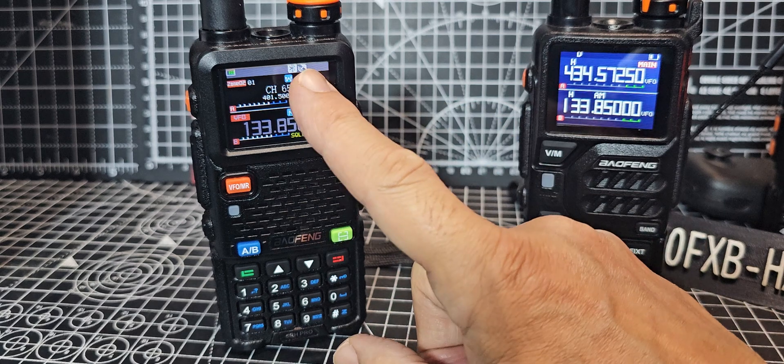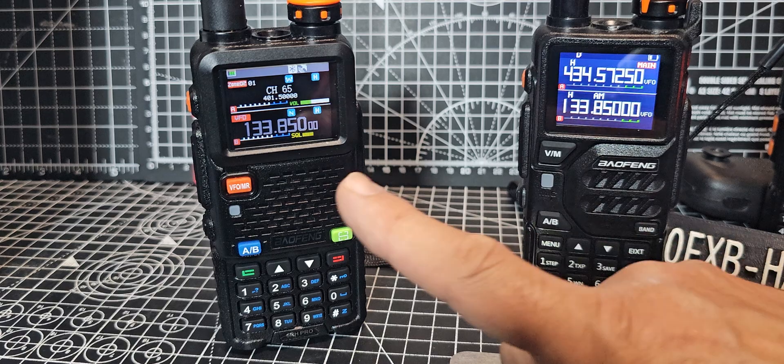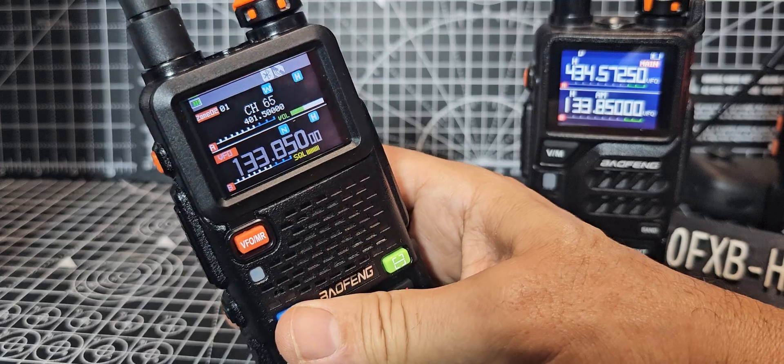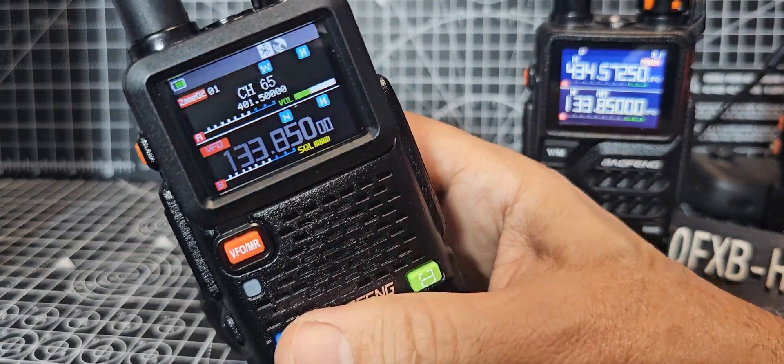You've also actually got Bluetooth built in, but it doesn't really do anything at the moment. I think it could, but it doesn't at the moment. Otherwise it's VHF, UHF, air band — a nice, nice looking color screen. You can see all the symbols on there, all the information is there.